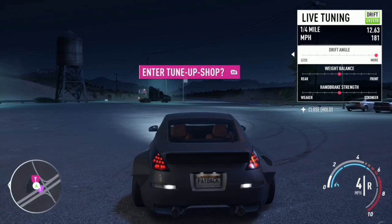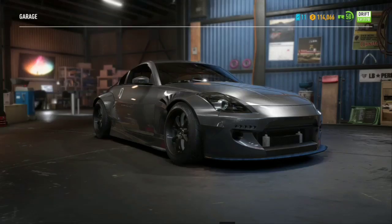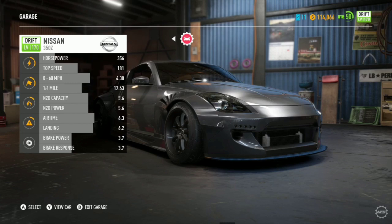I'll show y'all my tune right now. I prefer to have my drift angle all the way since it's a drift car. If I have it two less it just feels weird. My handbrake I prefer to have in the middle so you can have the best of both worlds instead of having it weak or strong.